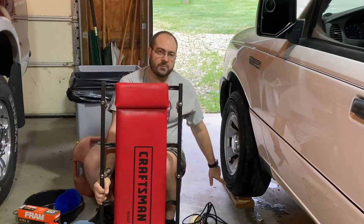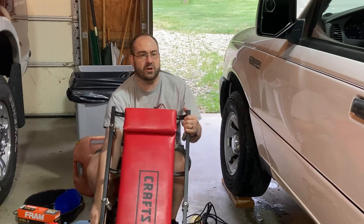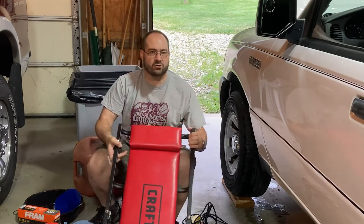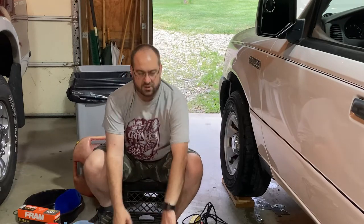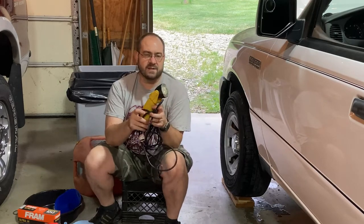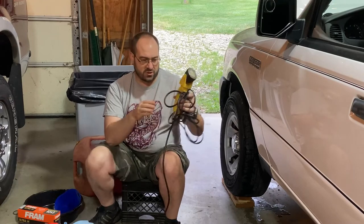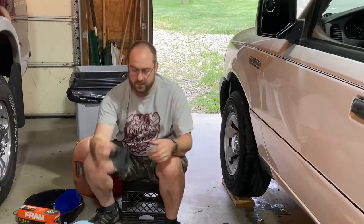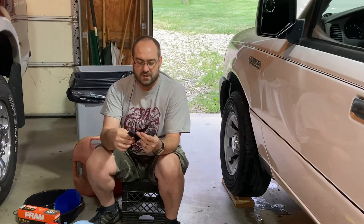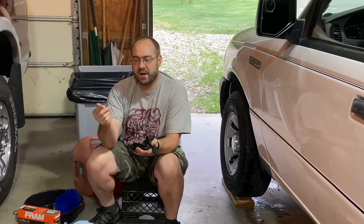I like to have a creeper to roll underneath. I pulled the truck up on a couple boards to give myself a little bit more space underneath — this is a two-wheel drive truck so it's not that high off the ground, and cars are even lower. I like to have a light so I can see what I'm doing under the hood and under the vehicle. I'll also be wearing a nitrile glove on my left hand for the messy work, keeping my right hand free for the camera.